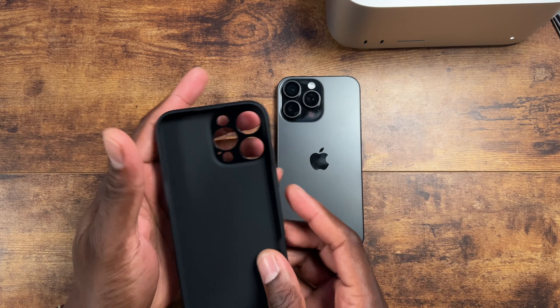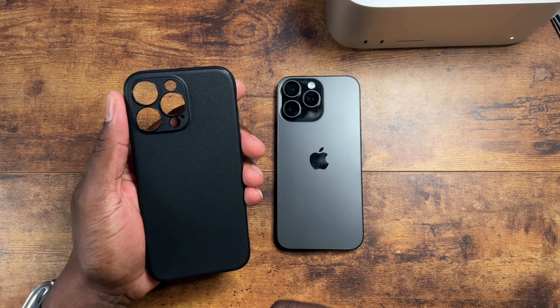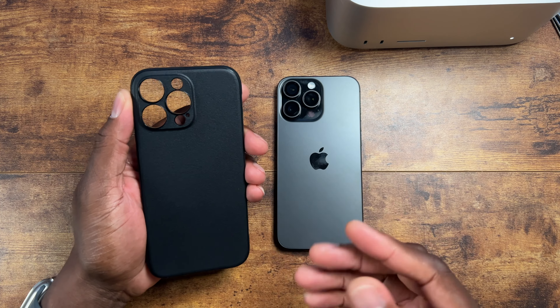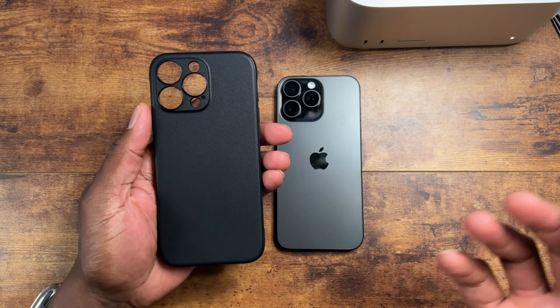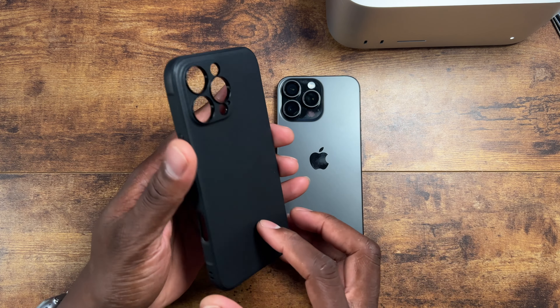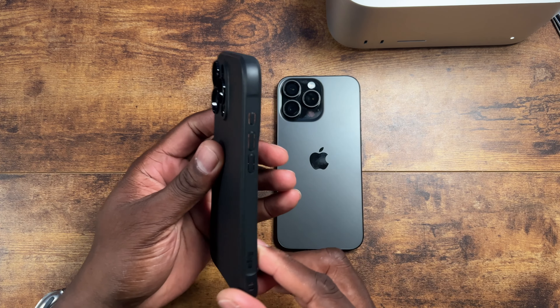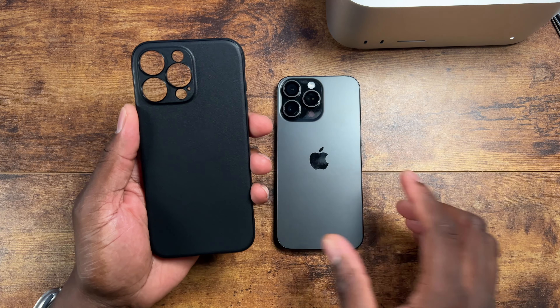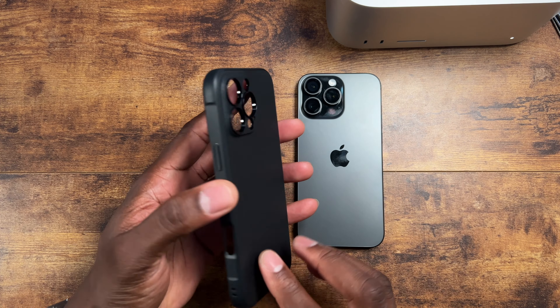The MagSafe version just has a MagSafe magnet in there, and that's all. Typically when I'm around the house there's no case on here, but when I am out and about, this is a good case I would recommend. I review a lot of cases and this one just feels good — they've even made that a part of their slogan. It feels great in your hand and in your pocket.